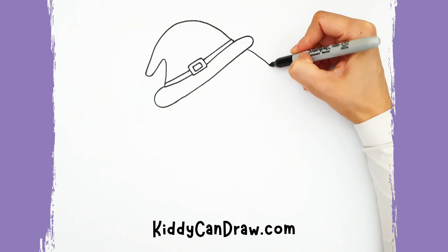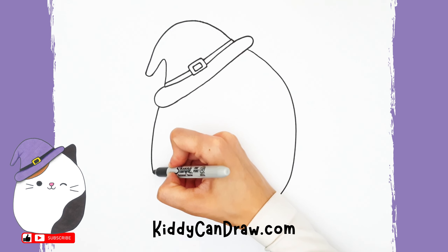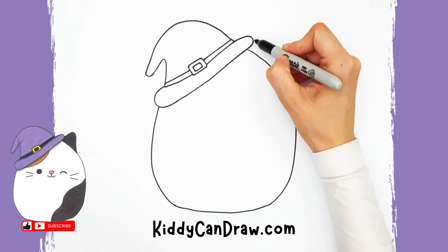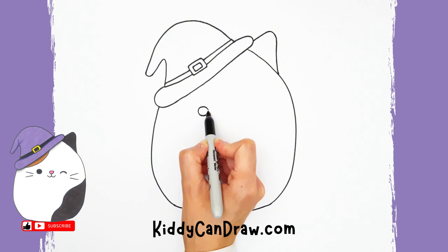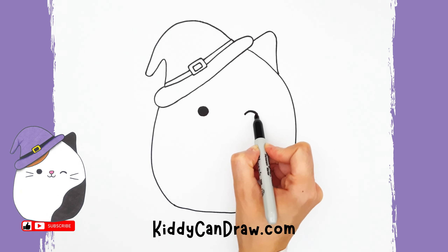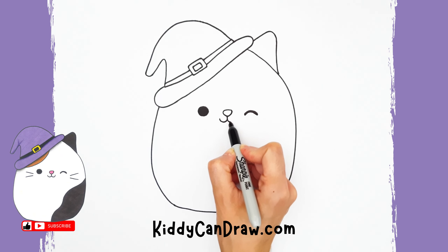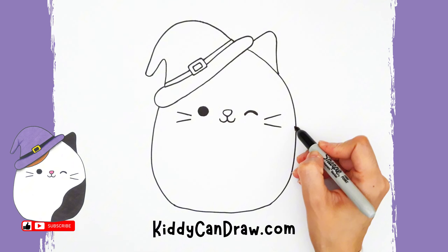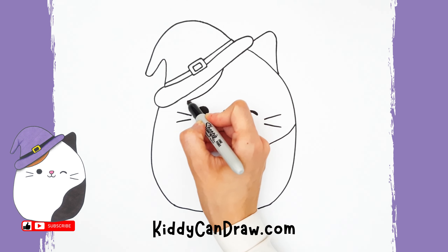Draw an egg shape coming down from the hat to make the characteristic outline of the Squish Mellow. Draw an upside-down letter V on the top of the right side. Draw two half circles coming down from the nose to make the mouth. Draw two lines on each side for the whiskers. Draw a wavy diagonal line at the bottom right side, then draw a half oval shape right under the hat to make the spots on the cat Squish Mellow.